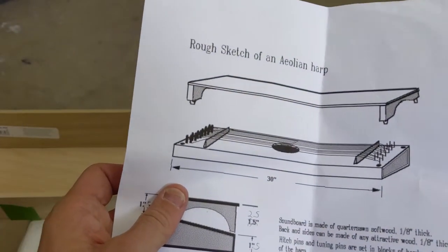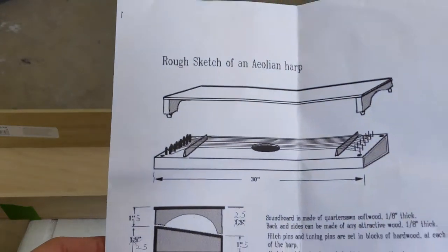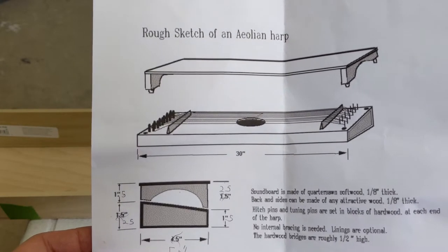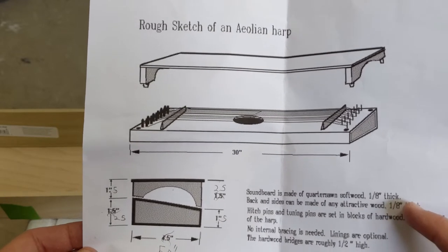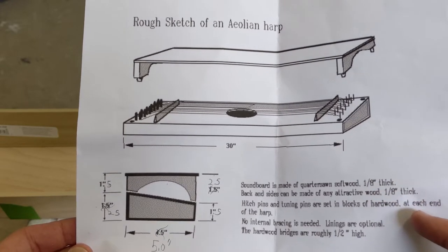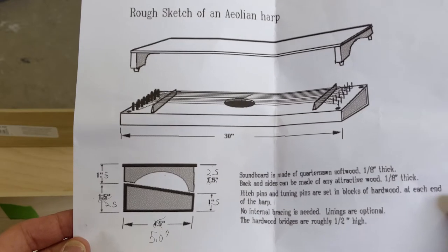I've been wanting to make a wind harp that's for the window. I found a rough diagram online and modified it slightly. I went to Lowe's and got quarter-inch thick wood instead of eighth-inch, so it's a little stronger.